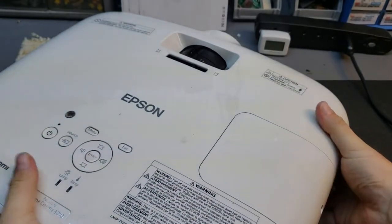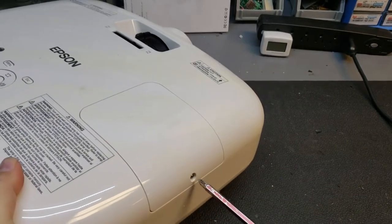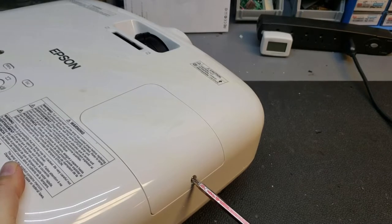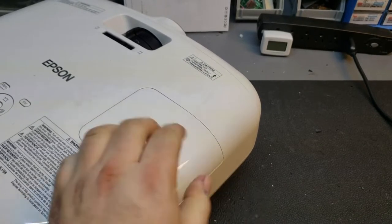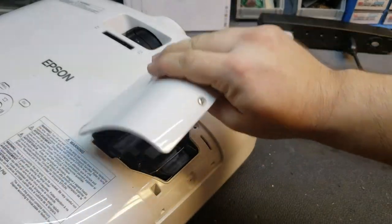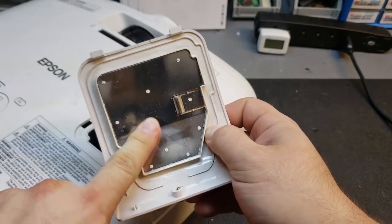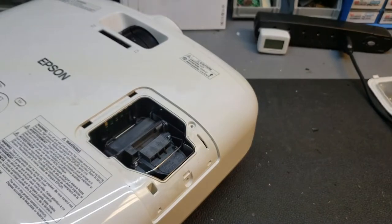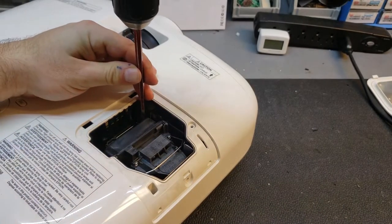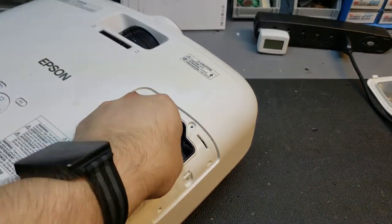Let's take the lamp out. The lamp goes in on the side, or the bottom when it's ceiling mounted. That's a captive screw — the door just slides back and lifts up. You can see there's some evidence of heat and some dust. I believe this is the new lamp.